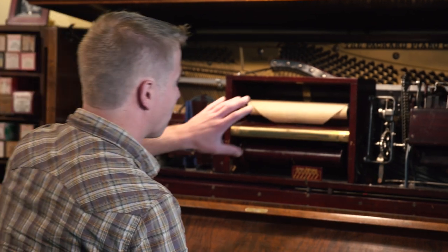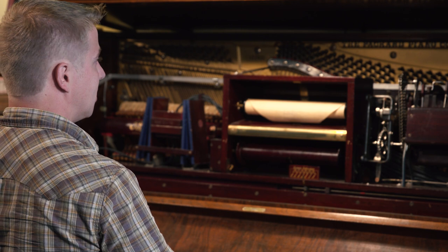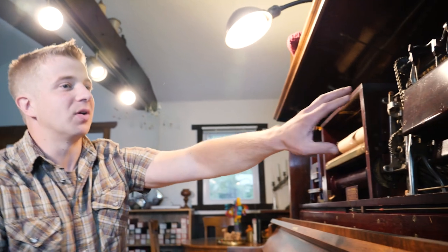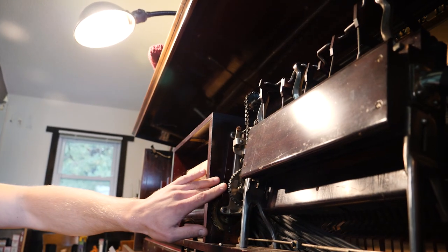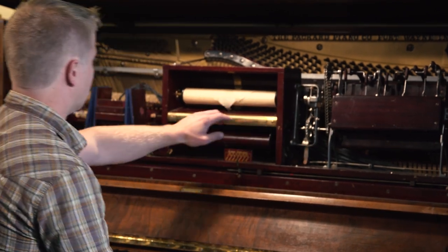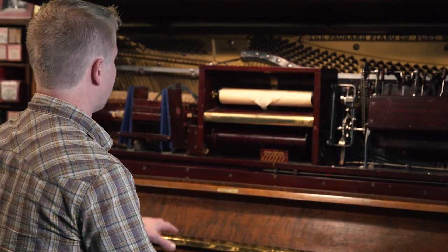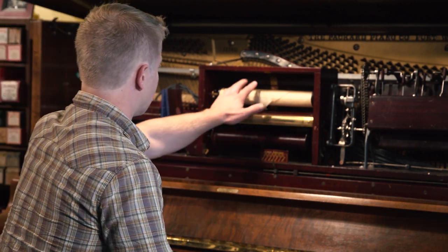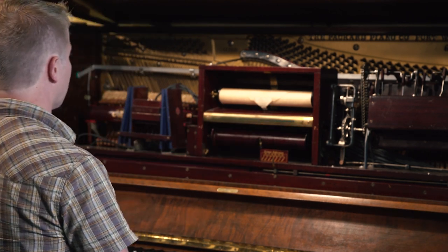Here we've got the roll motor, which a lot of people are familiar with. It drives the roll — it turns suction into rotary motion, which is pretty neat — on your transmission, which allows the roll to go either forward or backward over the tracker bar, which is somewhat of a representation of the keyboard of the piano: one hole for one note. The paper corresponds with how the music is arranged, and then the take-up spool pulls it over.